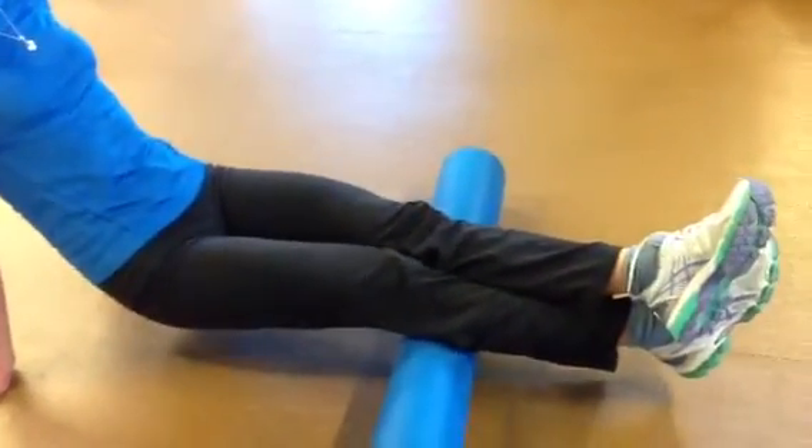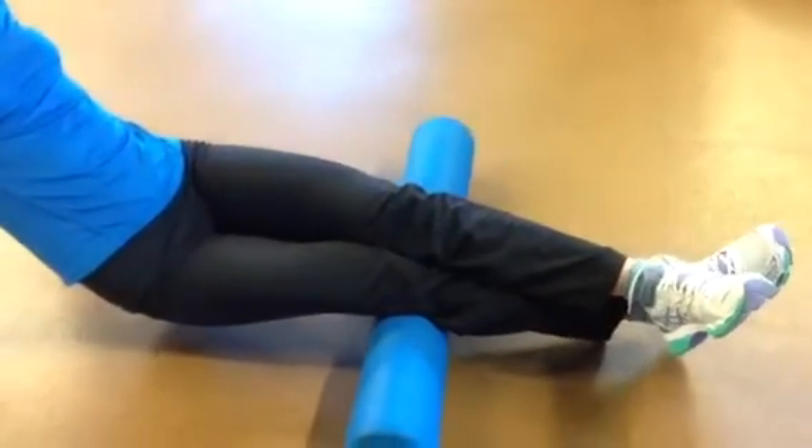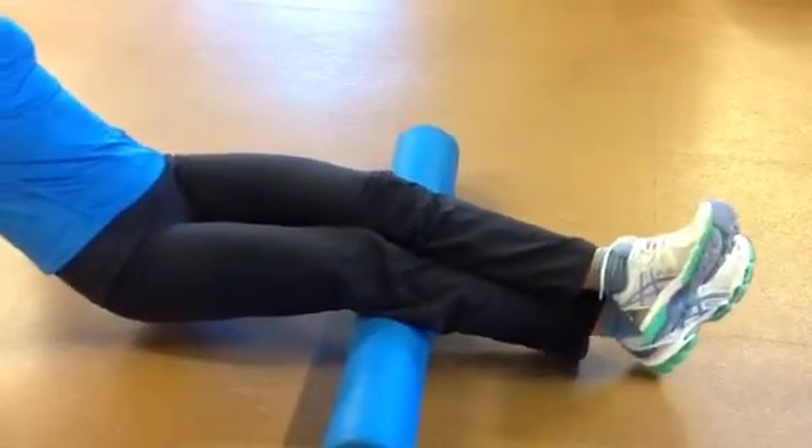From there, lifting up and then rolling back and forth over the muscles in the back of your knee. This really helps to stretch out any hyperextension injuries or some tightness that has developed in the back part of your knee.